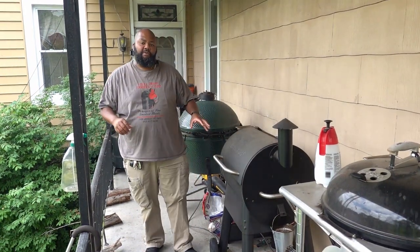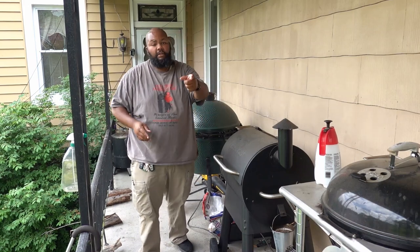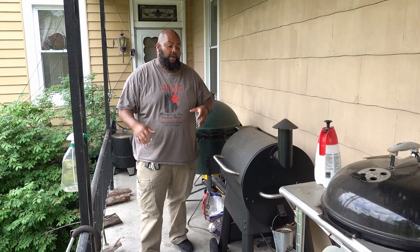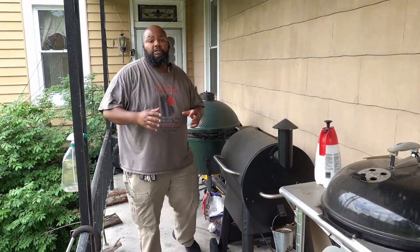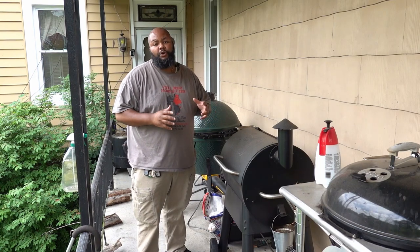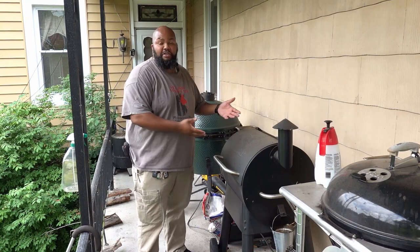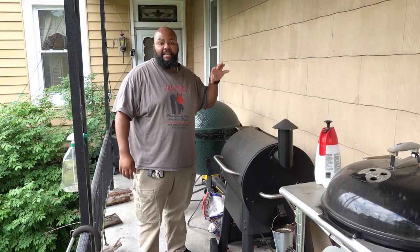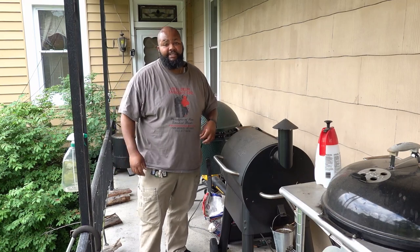Using my Traeger to do this in-between step is a great alternative to using your oven or even the ugly drum. One of the reasons I'm using the Traeger is that the full catering pan I use doesn't fit on the ugly drum, so I'd usually finish it in the oven. You guys always give me grief when I finish things in the oven, so today I'm using the Traeger — another grill slash smoker — to see what happens doing it this way. I'll let it sit in here 45 minutes to an hour, sauce it, put it back on the ugly drum to finish. See you in about an hour.